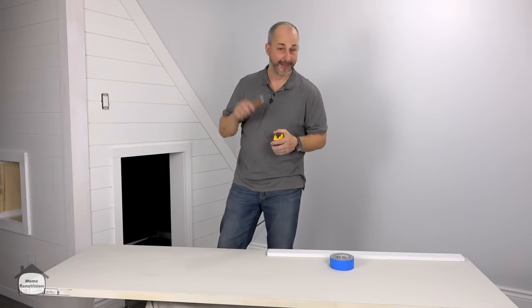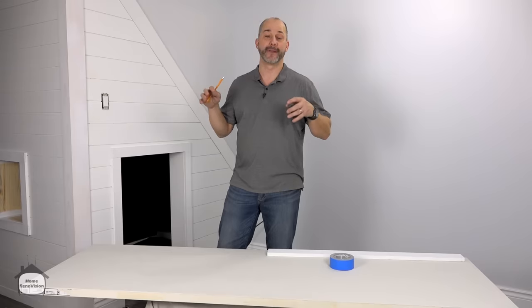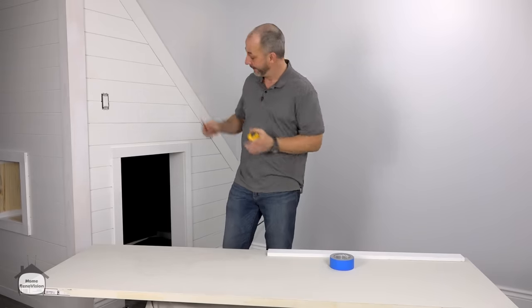Welcome to Home Renovision, the YouTube channel designed to help homeowners like you do your renovations and get professional results. Today we are talking about how to properly cut down a door so that you can install it in an odd space like this one.